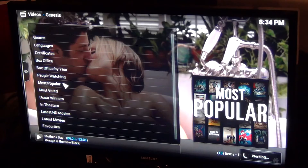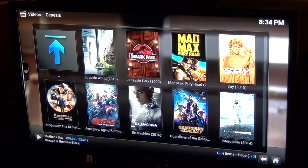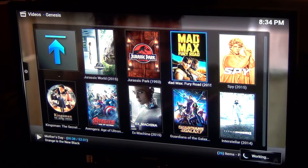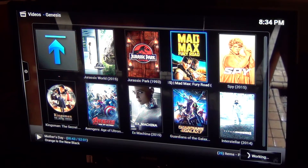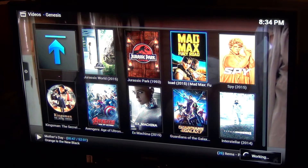We'll go most popular movies and see what we've got. Some of these are still in theaters so odds are you're not going to get good quality ones right now. Give it a couple months and you'll probably have these in high def easily. I'm going to try Mad Max because I know this did work the other day.